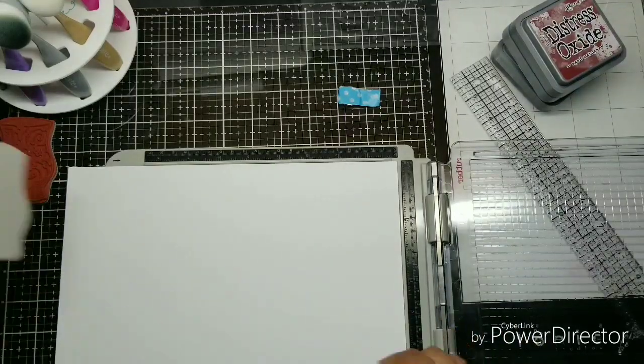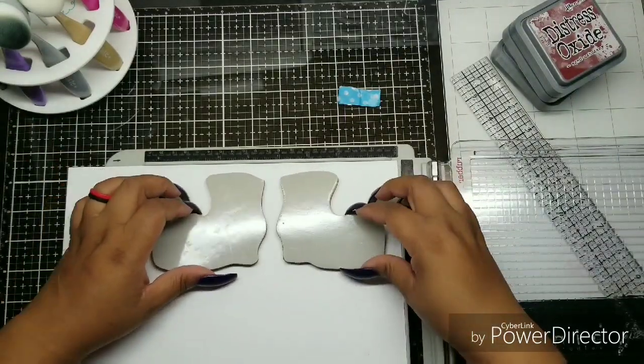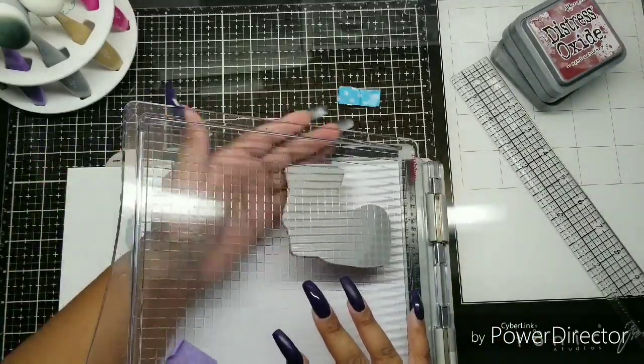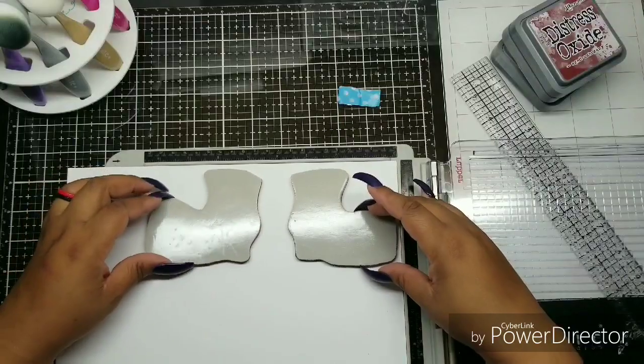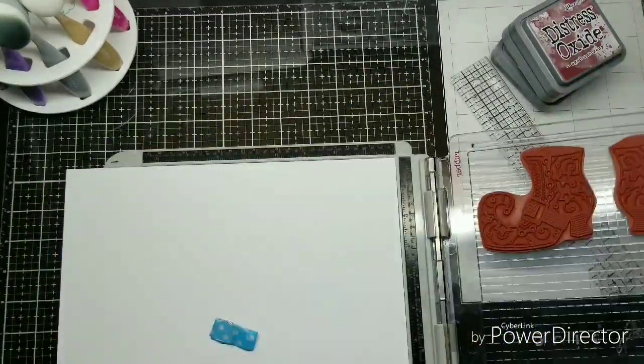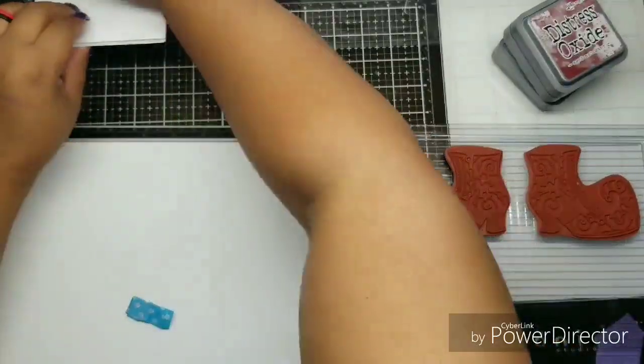I'm using my Tim Holtz stamp platform. It's important to use a stamp platform with this technique that I'm about to do. I am placing the little shoes on the cardstock. I've got to move them over a little bit because they were being interrupted by the little rim on the platform.